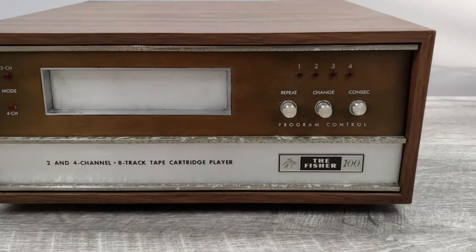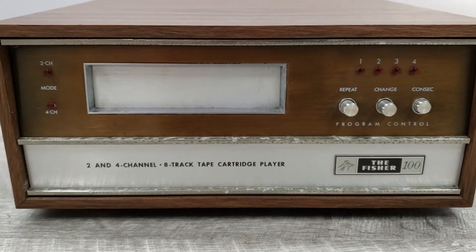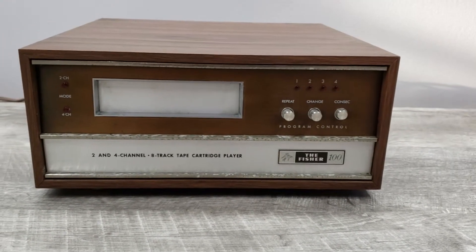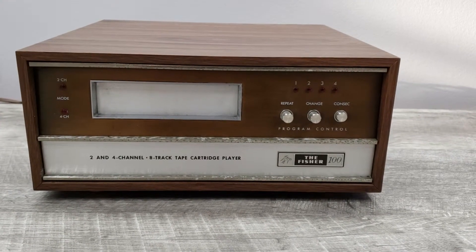This is a Fisher CP100 8-track tape player. This unit has the capability of playing two-channel and four-channel 8-track tapes. I only have a two-channel tape that I can play with, but I just wanted to show you how this unit is functioning.